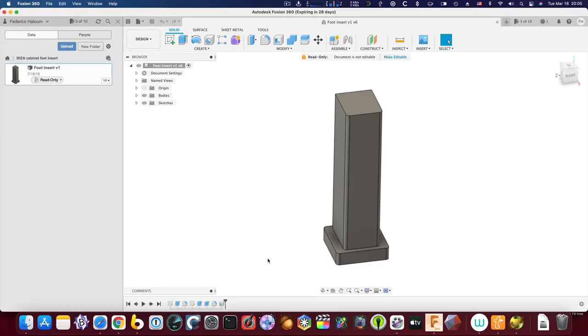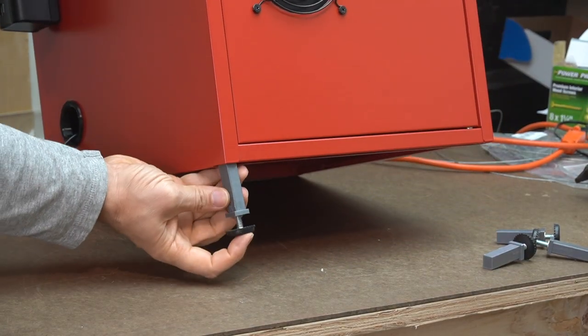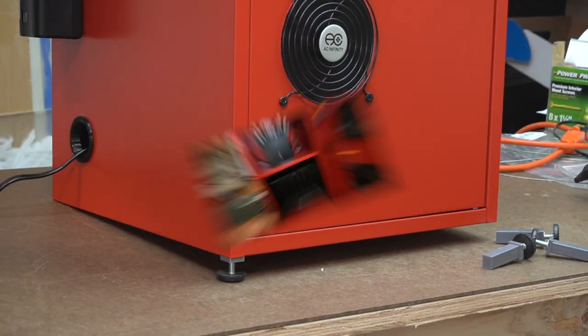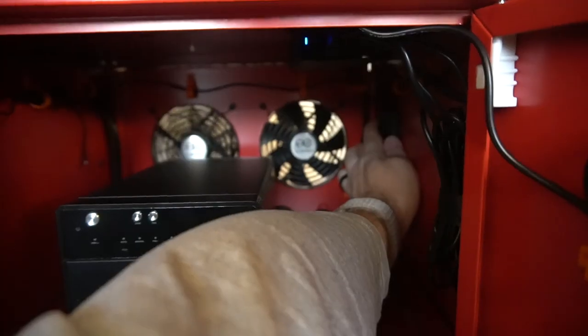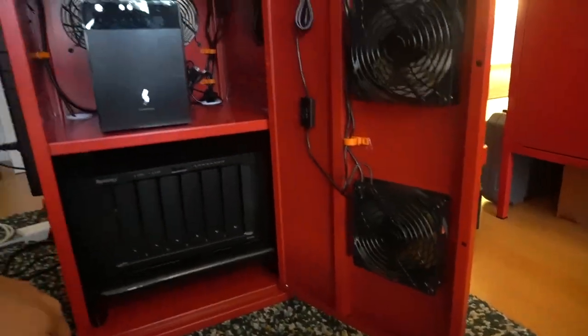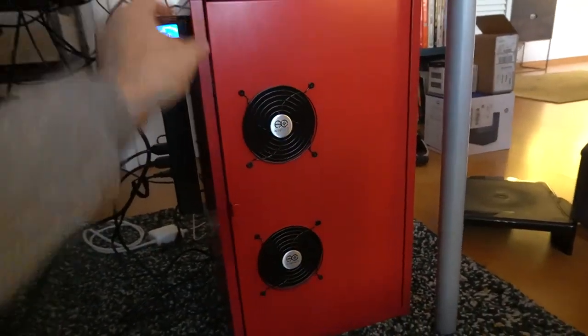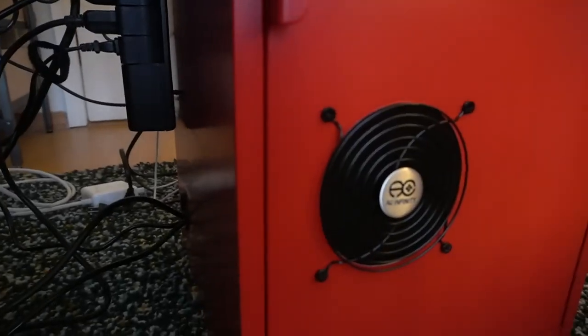The final touch were these 3D printed replacement legs that I designed in Fusion 360. Here's the cabinet in all its glory in my home office. This is version 1.0 and it looks good, but I quickly discovered that it was noisy — there were a lot of vibrations and it was really dusty.